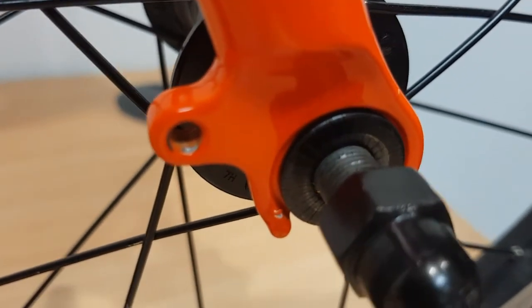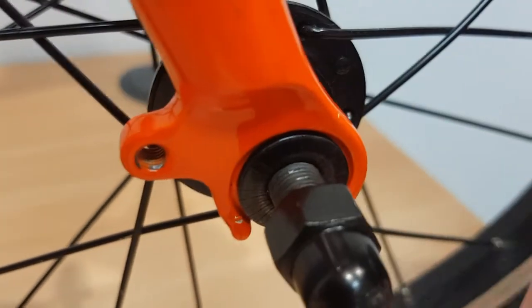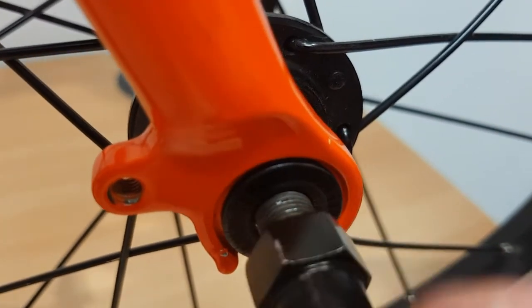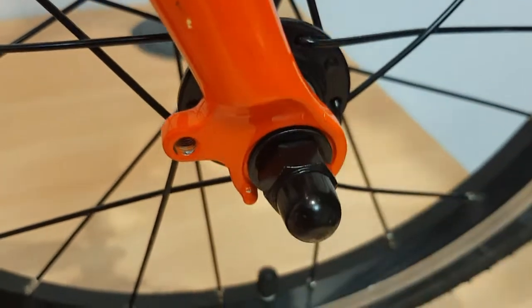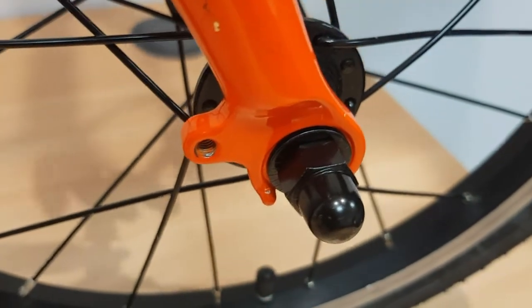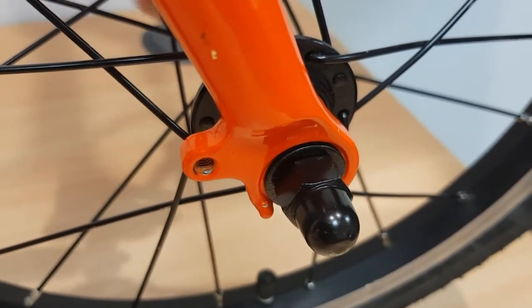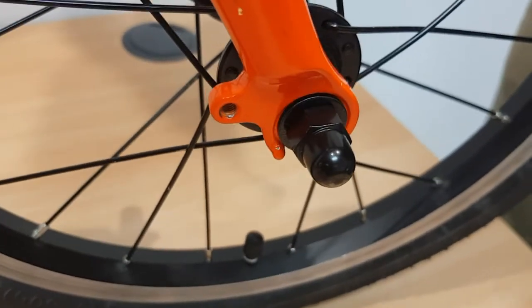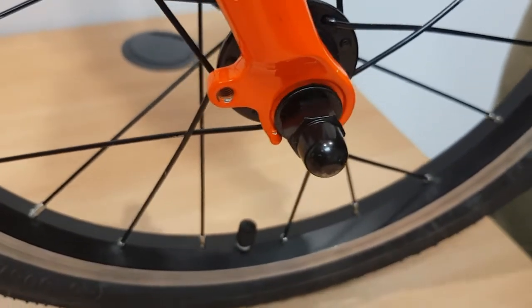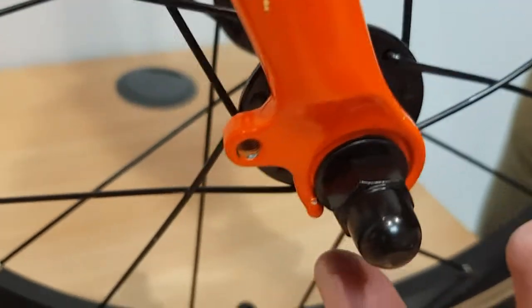Basically, what the lugs do is: if your wheel nut's not tightened up enough, they can hold the wheel into place and stop it dropping out. I'm just going to finger tighten these up on both sides to demonstrate how that works. So the wheel is still slightly loose — you can see that movement there. But the wheel's not dropping out because the washer is catching just on the lugs.